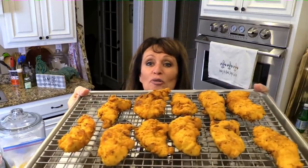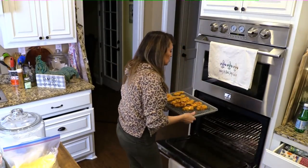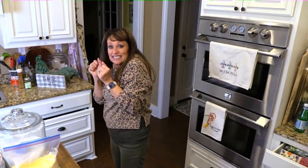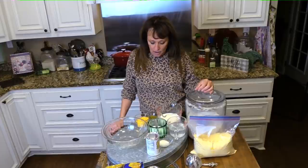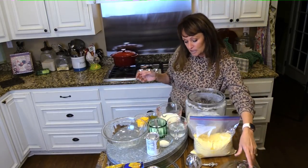Aren't they pretty? I'm going to slide them in the oven on warm — just warm — and we're going to make those cornmeal waffles together real quick. We made cornmeal biscuits last month, so why not cornmeal waffles? They're going to have cheese and jalapeños in them. The first thing we're going to need is two cups of all-purpose flour.